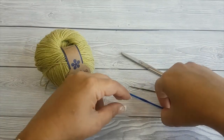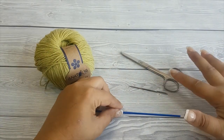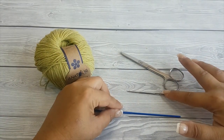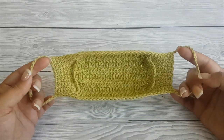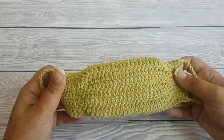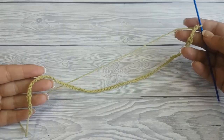You'll also need a 2.5 millimeter crochet hook, scissors, and a tapestry needle to weave in the ends. You can find a child size on my blog Crafting Happiness — I will put a link in the description.